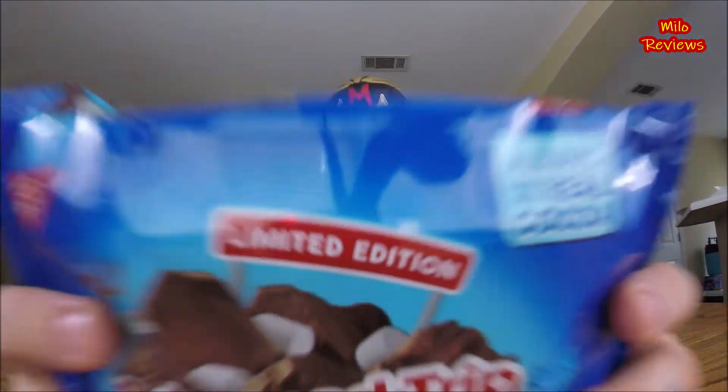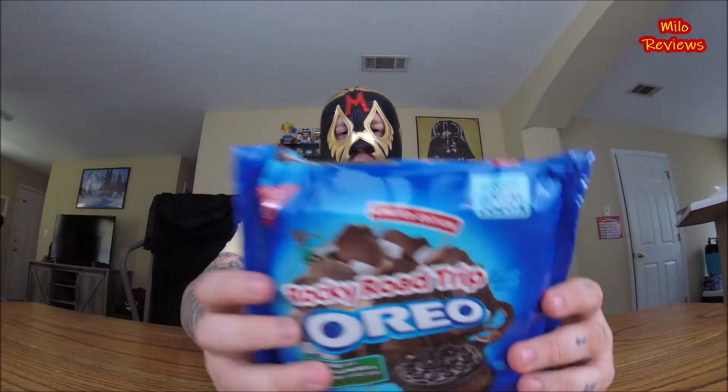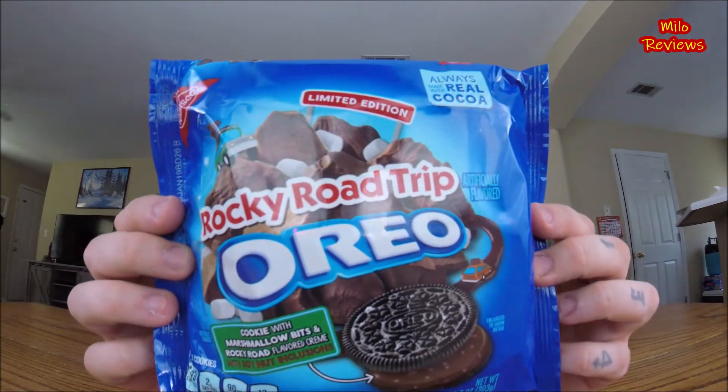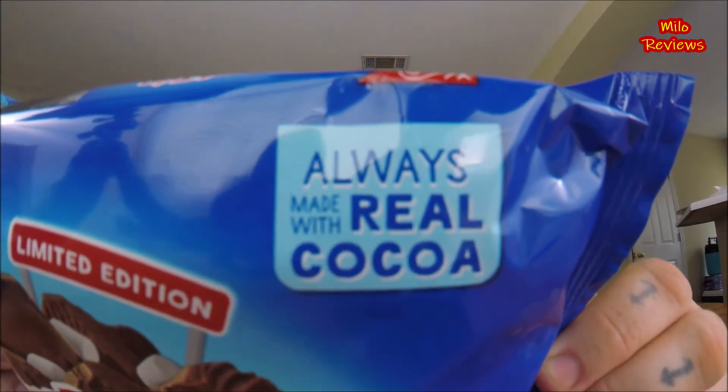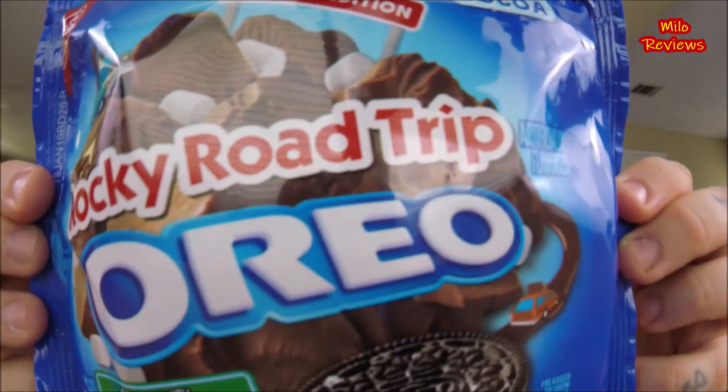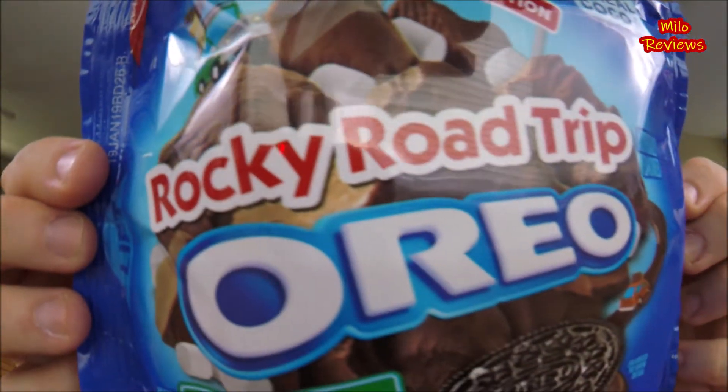Alright, I found this at Walmart. This doesn't say new, but it does say limited edition — right there. So this is some limited edition Oreo cookies. This is Rocky Road Trip Oreos. Limited edition. Always made with real cocoa. Rocky Road Trip Oreo.